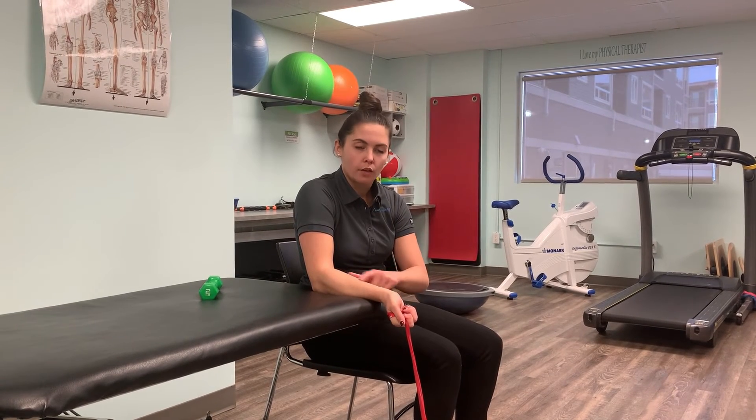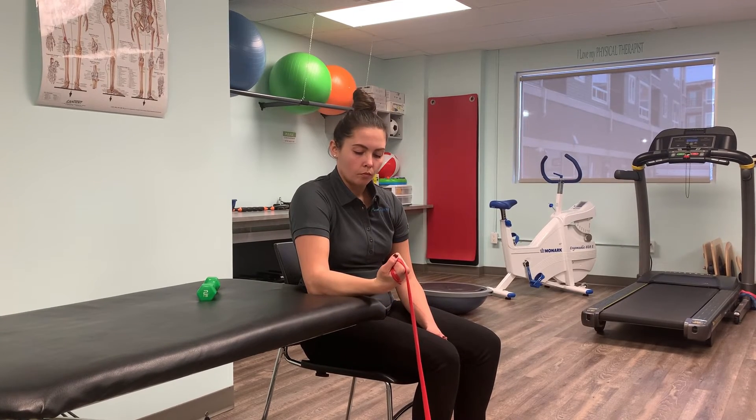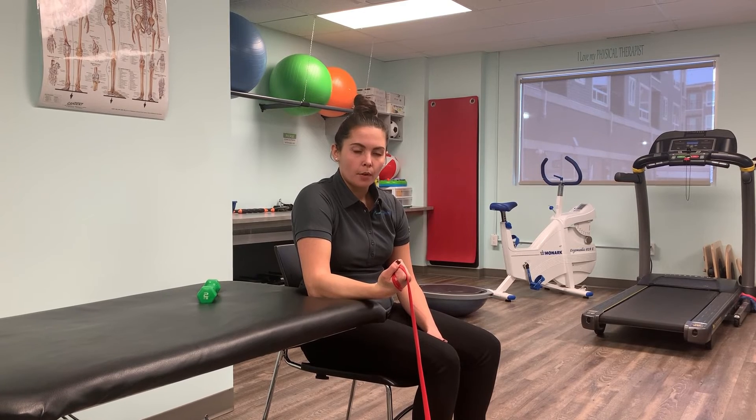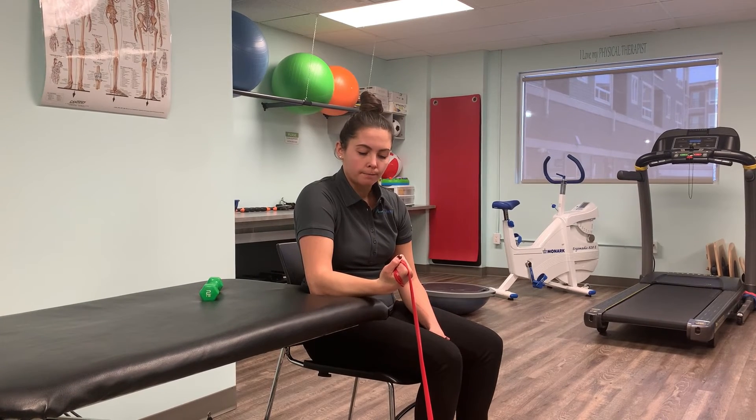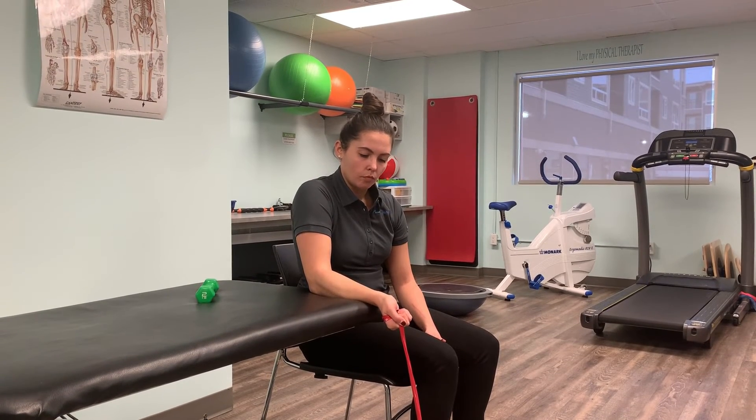You're going to activate these forearm flexor muscles by lifting your wrist back towards you. Hold for one to two seconds at the top, and then slowly lower for a count of three. And repeat.